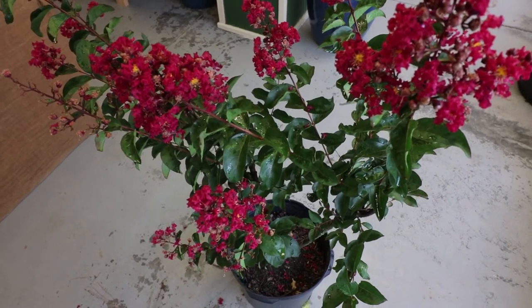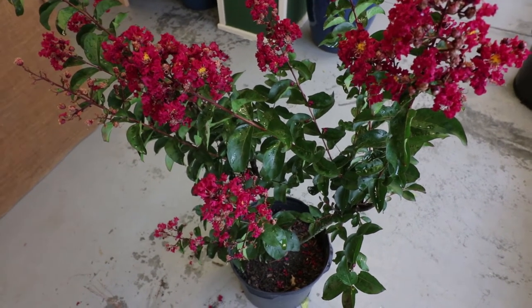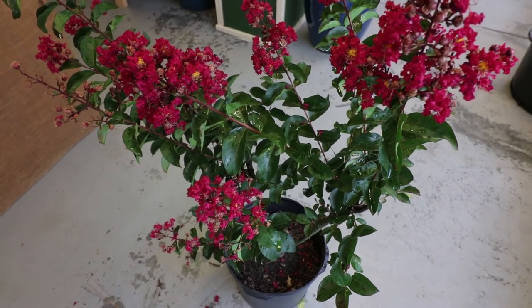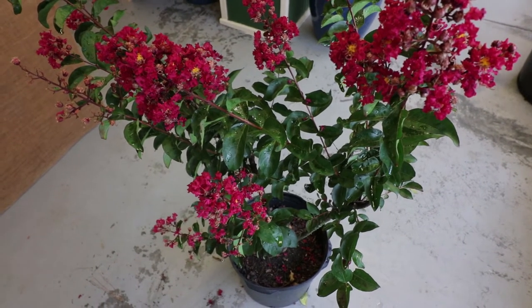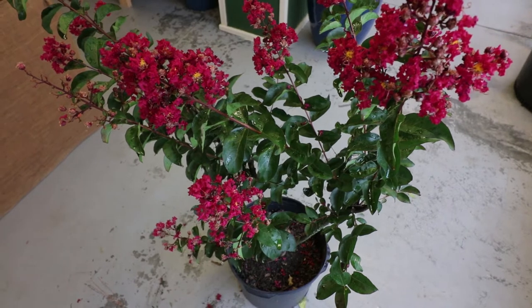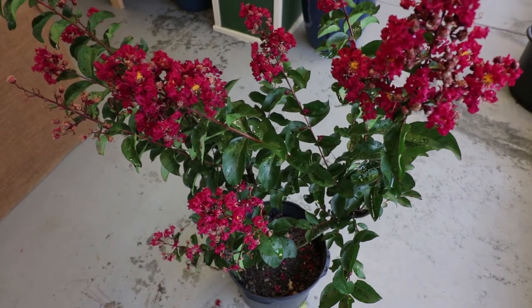We definitely want to get these dried out quickly in the morning. Crepe myrtles are susceptible to some powdery mildew, although this is a very resistant variety that the National Arboretum introduced. Any of the crepe myrtles that have Indian names usually are fairly resistant to powdery mildew. They're National Arboretum introductions.